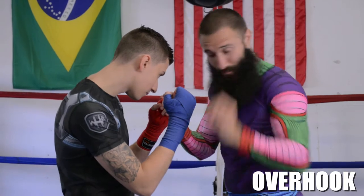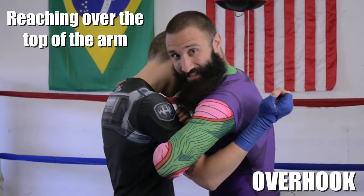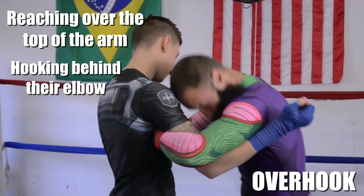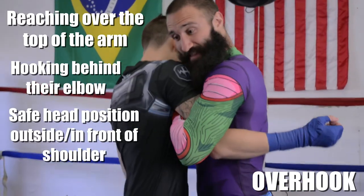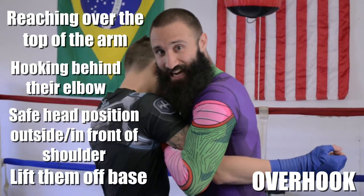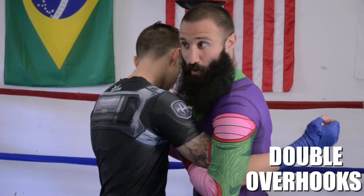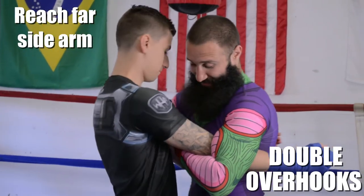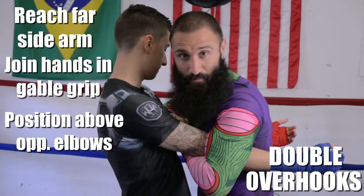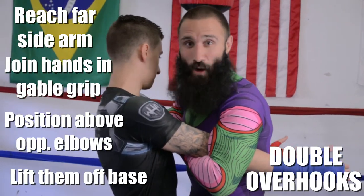With the overhook, I'm reaching my hand over the top of my opponent's arm, hooking behind their elbow, and establishing a safe head position either outside of or in front of their shoulder. I'm lifting them up off their base so they can't drop down and slide out of the tie-up. To finish this, I need double overhooks — I reach for his far side arm and bring my hands together into a gable grip, above his elbows, lifting him up so he can't easily drop his weight out of this position.